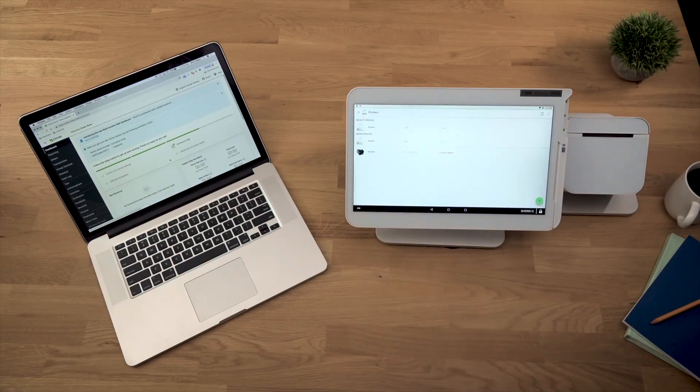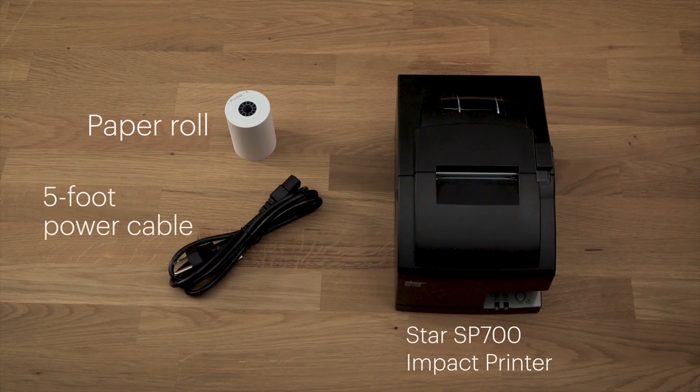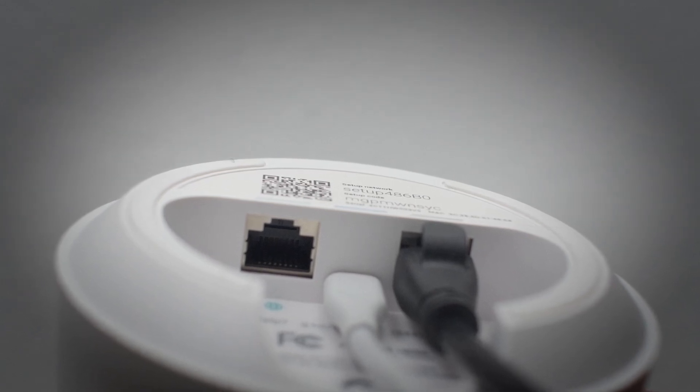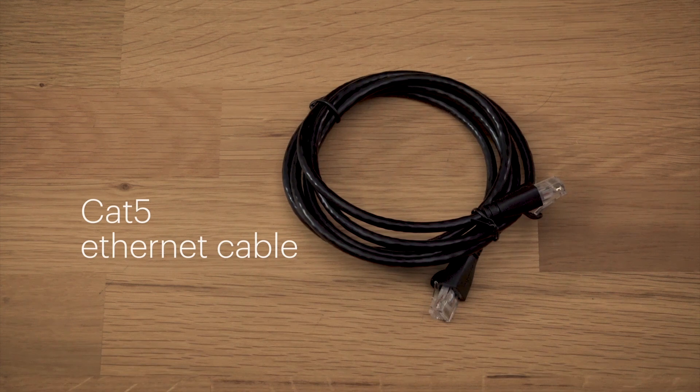Let's get your Clover system ready to fire orders. Your printer comes with paper and a 5-foot power cable. Here's what else you'll need: a power outlet, an internet source — either your modem or router with an available ethernet connection — and a CAT5 ethernet cable long enough to reach.